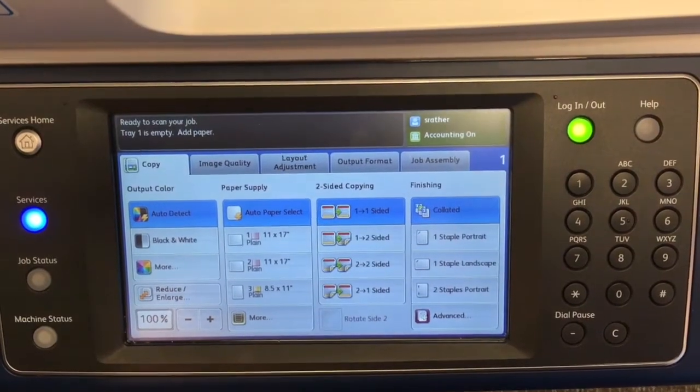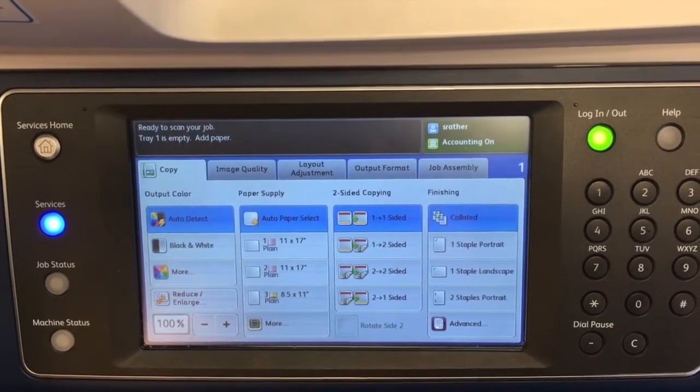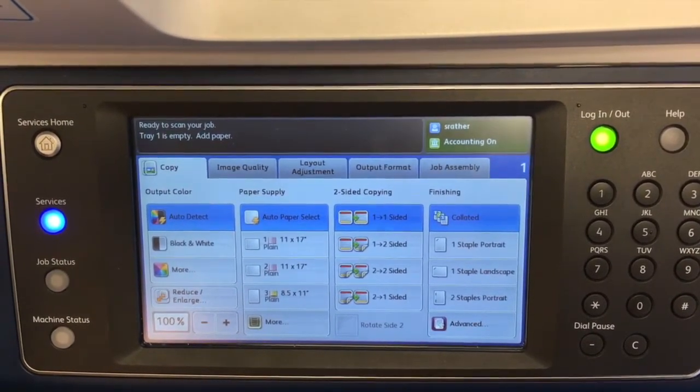In sided copying, you have your single-sided output, double-sided, one-to-two meaning that you have two singles and you want to put it onto a double, or two-to-one meaning that you start out with a double and you want to put it onto two singles.